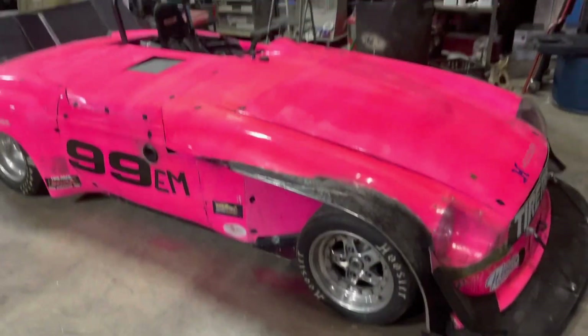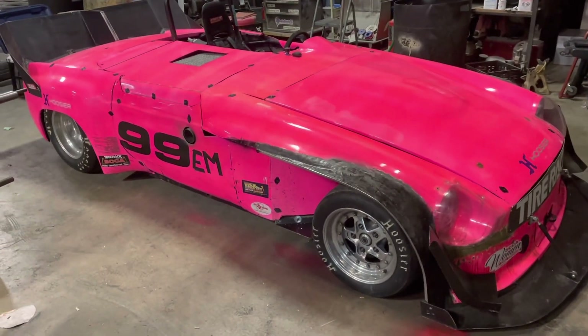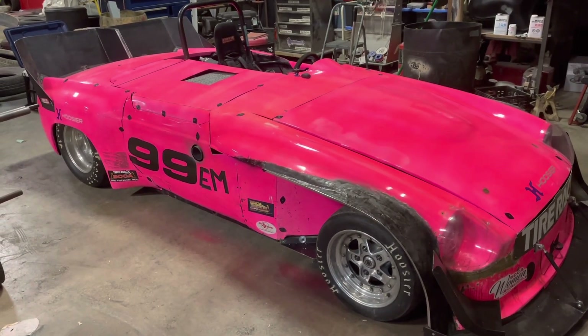Follow along with my videos - these will be in my MGB playlist and I hope I can drag some of my Camaro fans over to this car to watch some of the other things I do in my spare time.